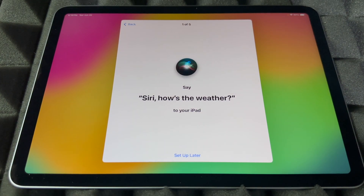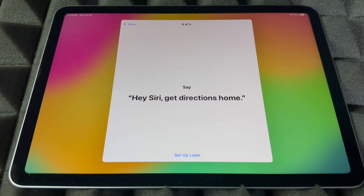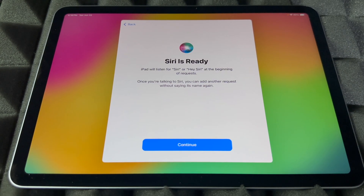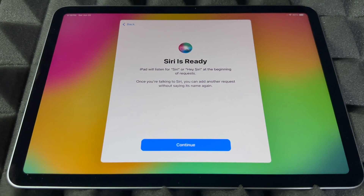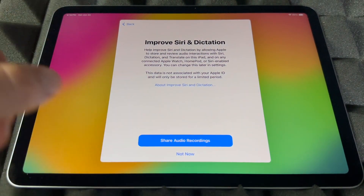Continue on. Then Siri will have you say some phrases to set it up: 'Hey Siri, how's the weather today?' — 'Hey Siri, send a message' — 'Hey Siri, set a timer for three minutes' — 'Hey Siri, get directions home' — and 'Siri, play some music.' And then Siri is ready! If you skipped that part, don't worry about it.